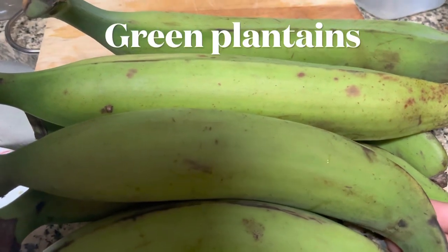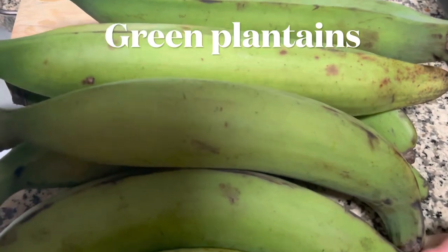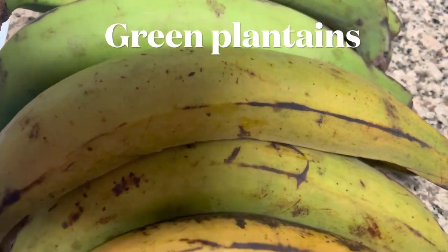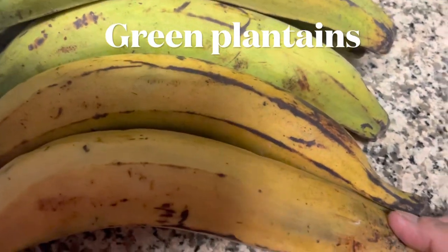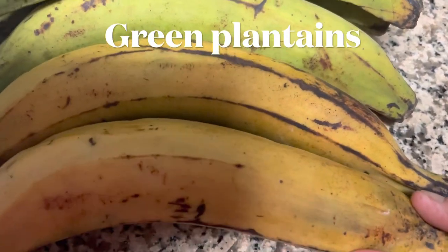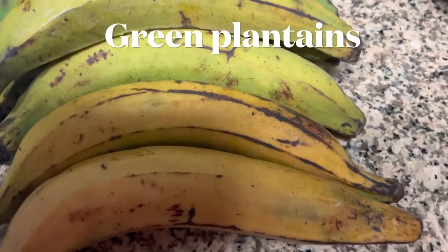This is plantain. It's still green, which means it's not ripe yet, but in a couple of days it will turn a little bit yellow. When it's ripe, you can tell it's sweet. When you cook this one and deep fry it, it tastes good. This one is a plantain — they call it plantain.